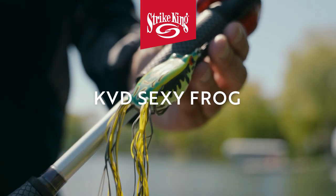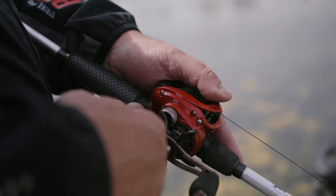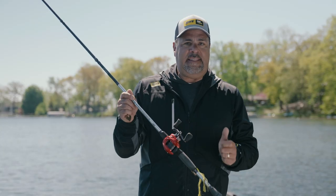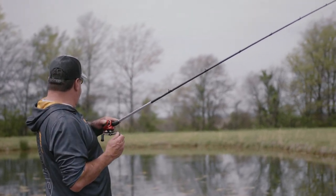Those are really three obviously different baits, but to me, the most critical thing about those baits is I need to pick up line in a hurry. Even though I'm dragging a jig or I'm fishing a frog really, really slow, when I get that bite, it's the most critical time to move line — right before the hook set, right after the hook set.